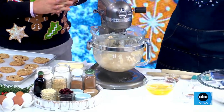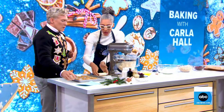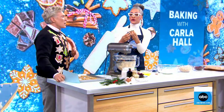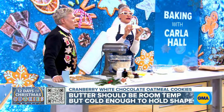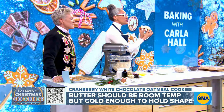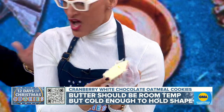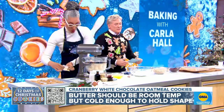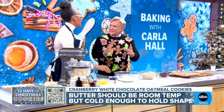When you see on a recipe 'room temperature butter,' a lot of times people's butter is too soft. You want to make sure your butter holds its shape — I can actually bend this butter and it holds its shape. So don't microwave it to liquid. Just let it sit out.